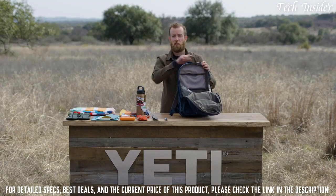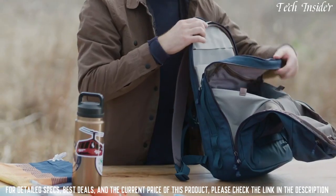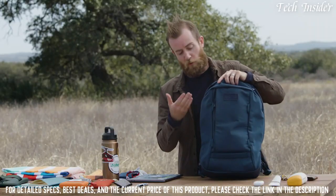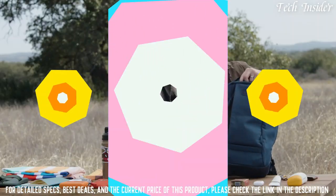At the back of the bag is the 360 laptop vault pocket. It's accessible from the outside, it's padded, and it keeps your laptop off of the bottom of the bag in case you set it down hard. And of course, the front pocket is great for things like documents — or maybe even surf wax for a day at the beach.